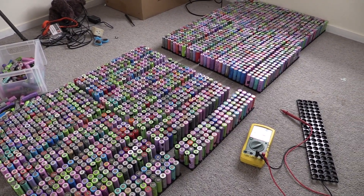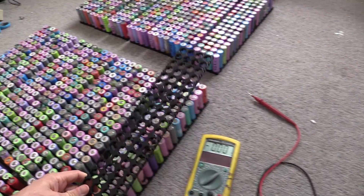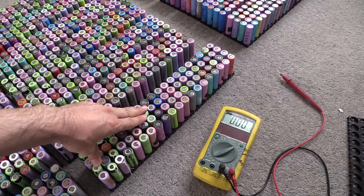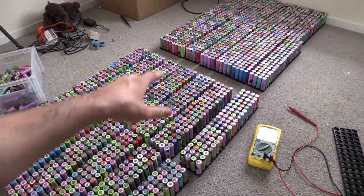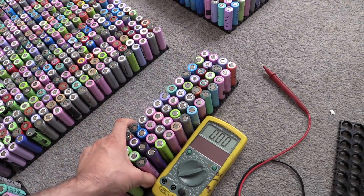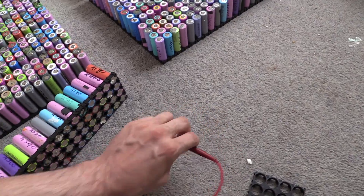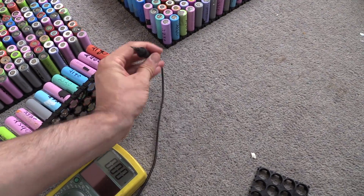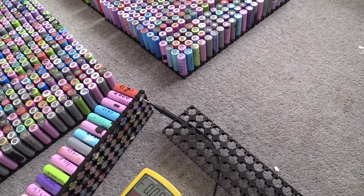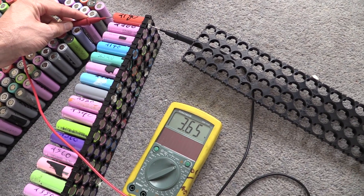The next part of the process, before we put the plastic top on, is to use our multimeter and check all these cells — there's 80 of them here, and then obviously a couple of thousand more for the rest. First thing is to pull this out a little bit, flip it over, get our multimeter, put one side on the negative, grab the positive, and get a reading.